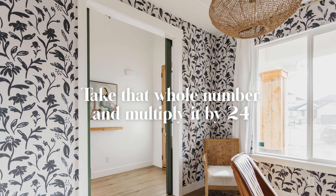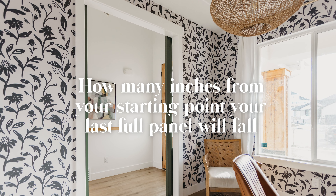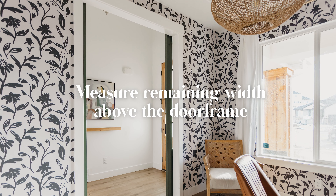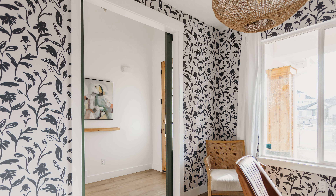Then take that whole number and multiply it by 24. This number will tell you how many inches from your starting point your last full panel will fall. From that point measure the remaining width above the door frame. Divide by 24 and then round down. This is how many smaller panels you will need.